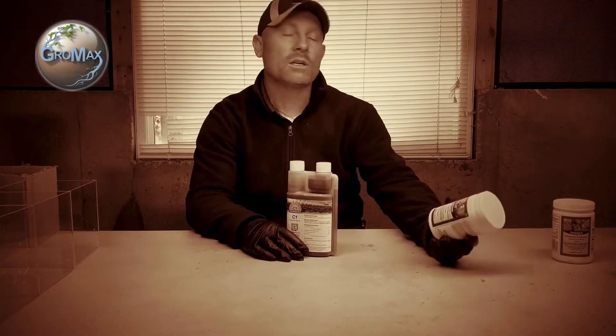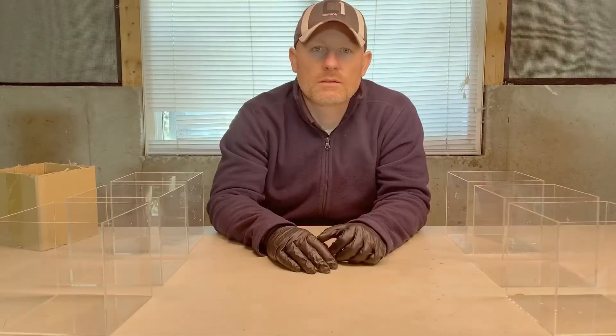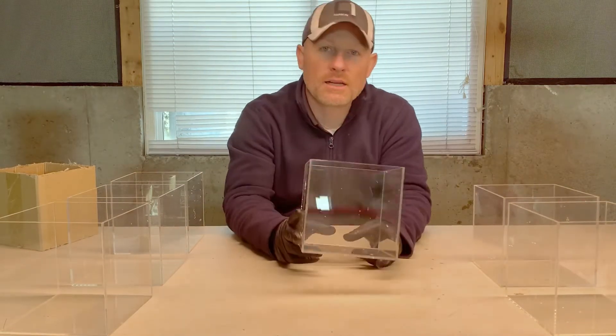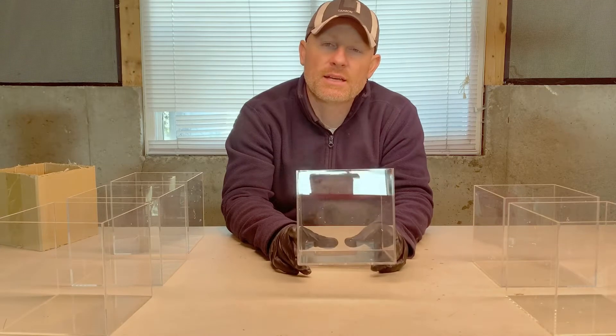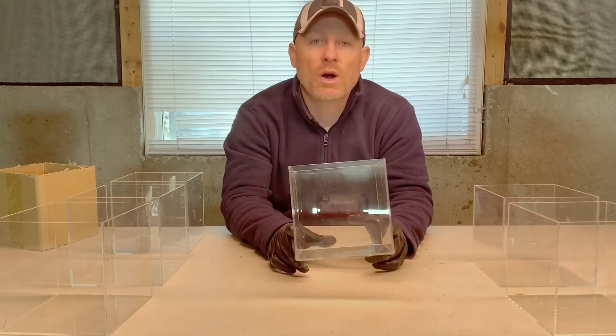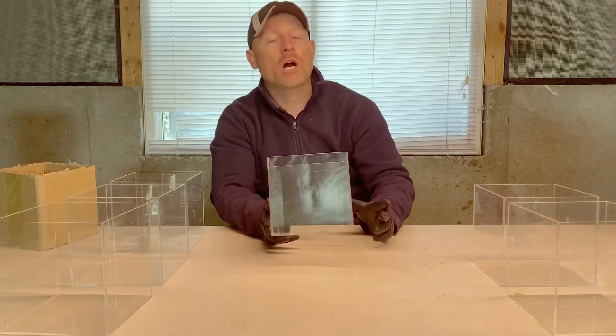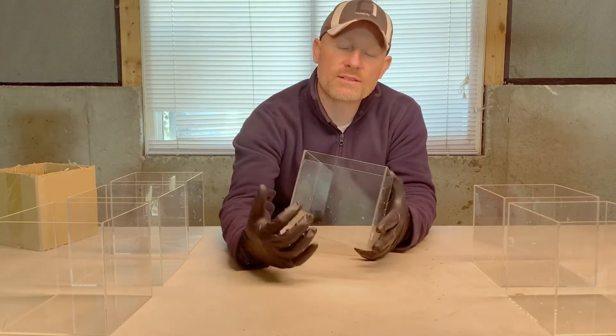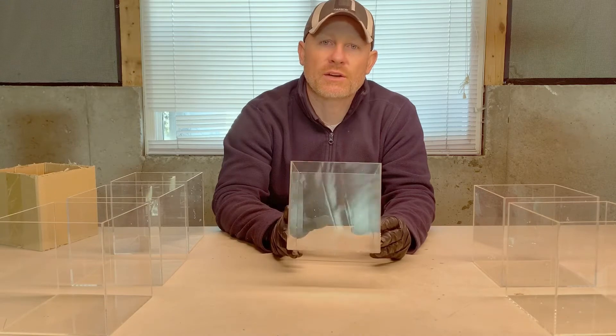This is Josh with Gromax and today I'm going to be doing an experiment with Carbon-1 versus a regular fertilizer 20-20-20 and another fertilizer for blooming and rooting, a 9-5-8.8. Stick with me and I'll show you how I'm going to do this experiment and what the results will be. I've got these six clear planter boxes — the reason is this experiment is about growing roots, and there's nothing better than Carbon-1 for growing roots. So I'm going to compare Carbon-1 with other generic fertilizers so you can see into the soil and see the root structures and see how much better Carbon-1 does at growing roots.